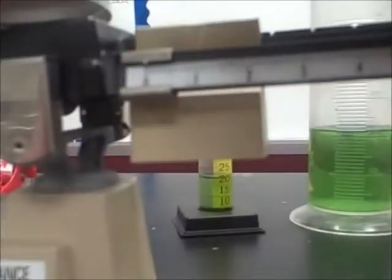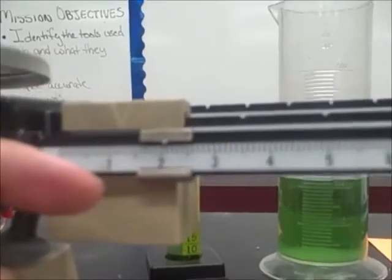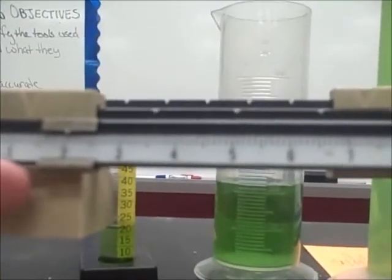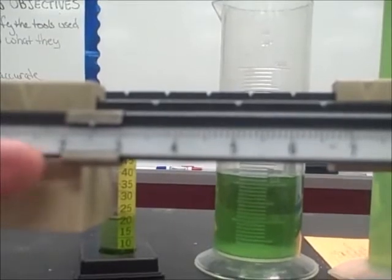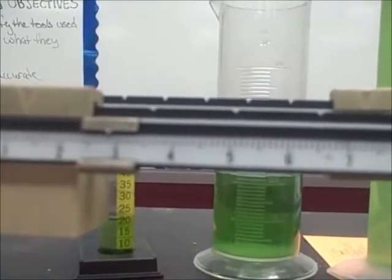Now we go to our last beam and we'll move this over slowly until our lines meet up. If we take a look at our lines right now, it's still a little too heavy, so I'm going to move this rider back until that line comes back up and is in line with the zero.